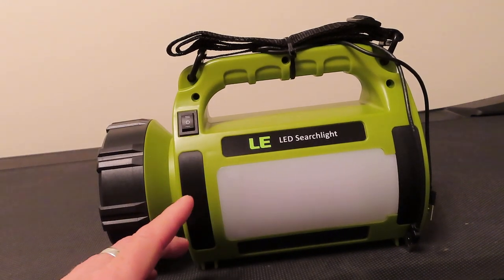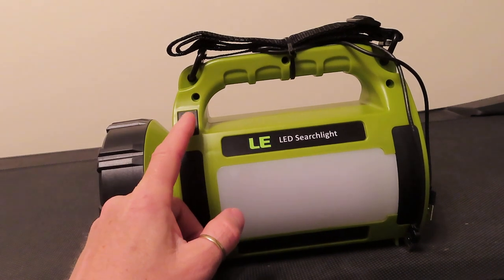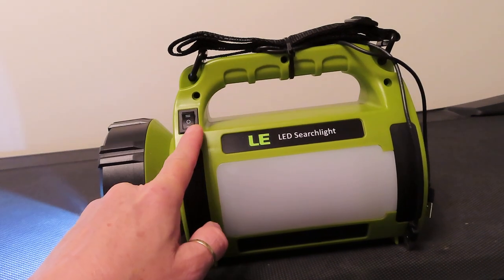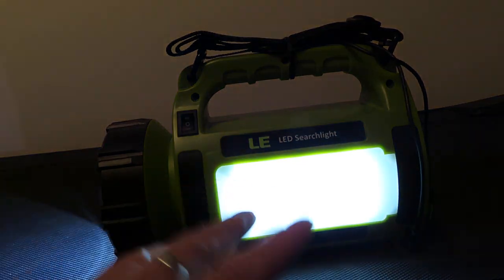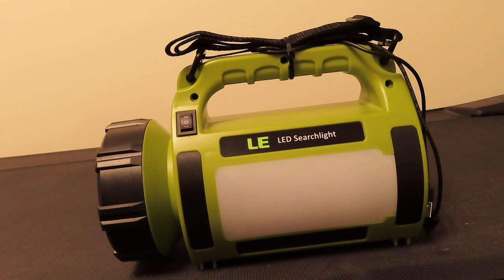Another cool feature is that you can run the spotlight and the side light at the same time. So you could be sitting at a table doing something, and maybe somebody needs the spotlight to walk off to the restroom. All three lights operate independently, so you could turn on all three if you wanted to.